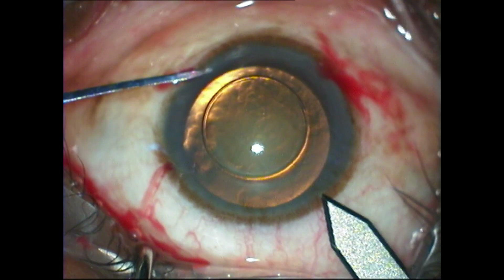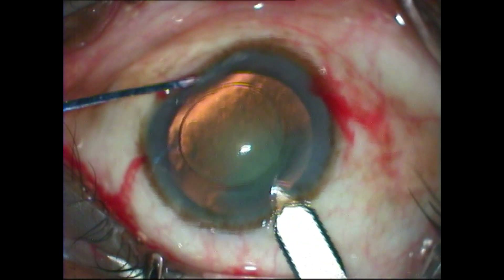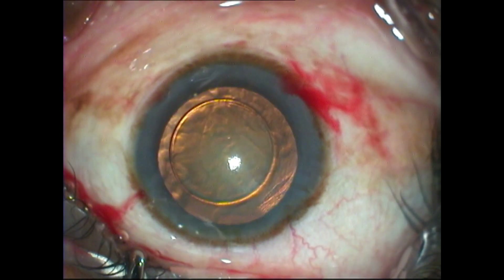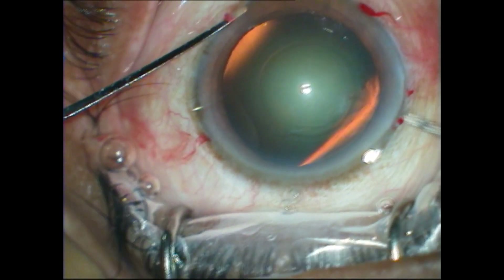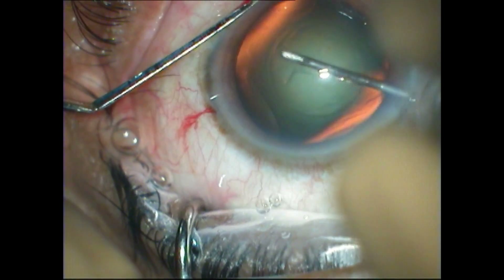And once this mark is made, you can go ahead and make the clear corneal incision. It's very important to realize that the wetting of the corneal surface should be done using balanced salt solution, because this will help you to visualize the mark even after wetting the surface.